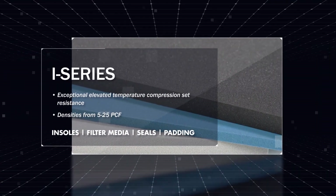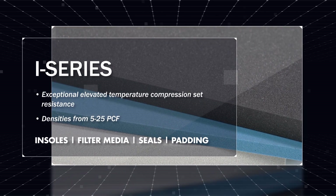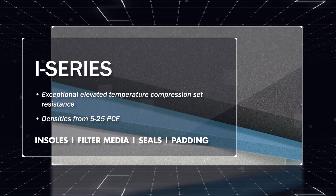i-Series, for exceptional elevated temperature compression set resistance, is available in densities from 5 to 25 pounds per cubic foot.